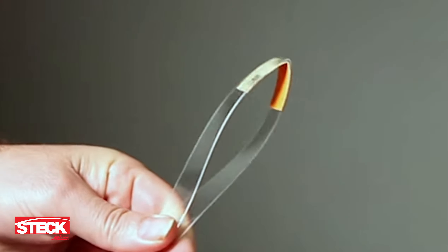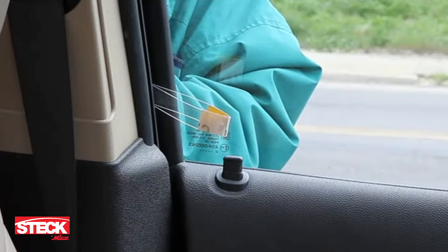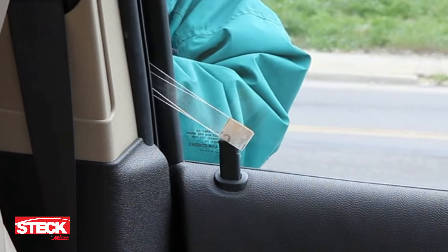For vehicles with vertical locks on top of the door frame, use the included lock knob lifter. Simply insert the wedge into the top of the door, slide the lock knob lifter into the door opening, and adjust the plastic strip so it slides over the top of the lock. Then you'll be able to easily lift the lock.